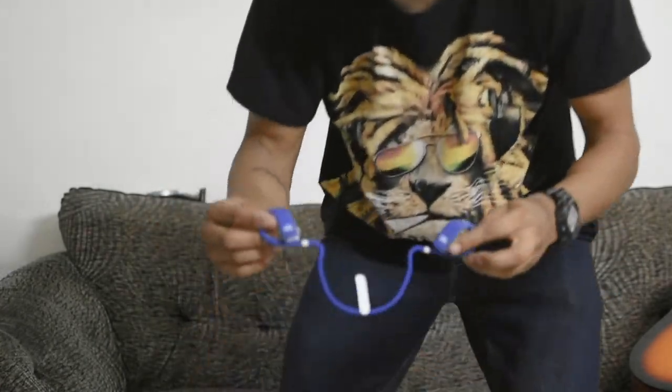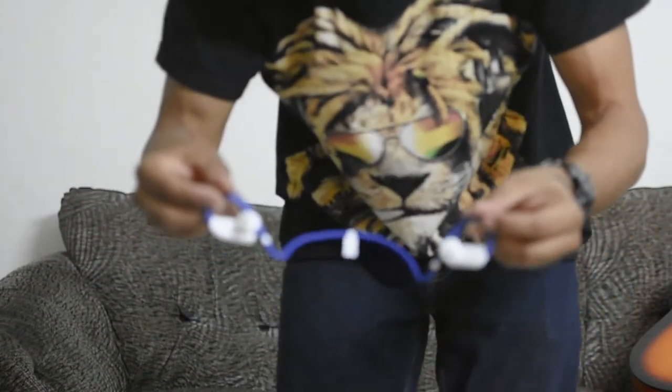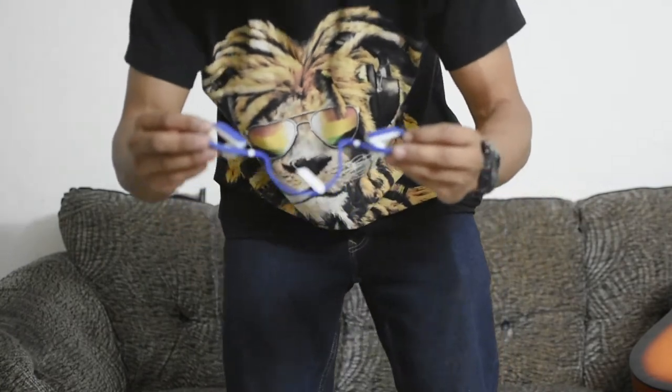Let me show you this earphone from the rear. Let me use this earphone and then I will let you know how it is.